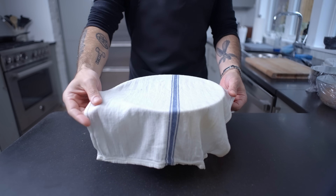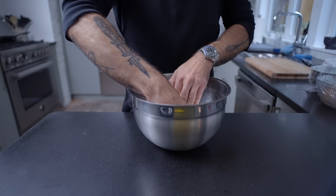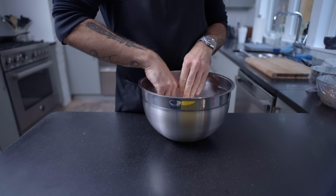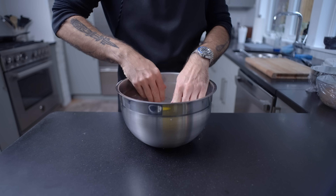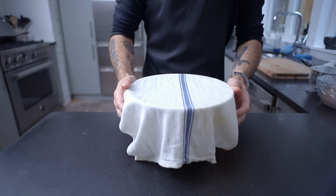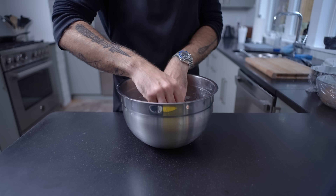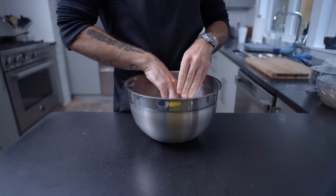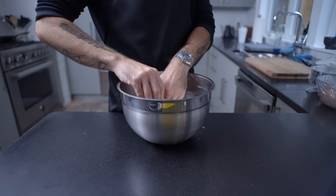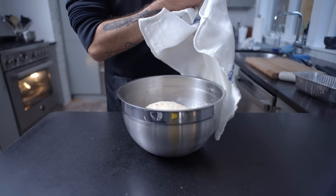One not-quite-full episode of Frasier later, we're uncovering the bowl, grabbing the dough by an arbitrary corner, and per the name of the method, lifting and folding it up and toward the center of the dough round, rotating then repeating until you've done about eight to ten folds. Then gather up the dough, place it seam side down back in the bowl and cover, letting it rest another 15 minutes before repeating the process. We're going to do this a total of four times, during which the dough should develop enough gluten to pass the windowpane test.